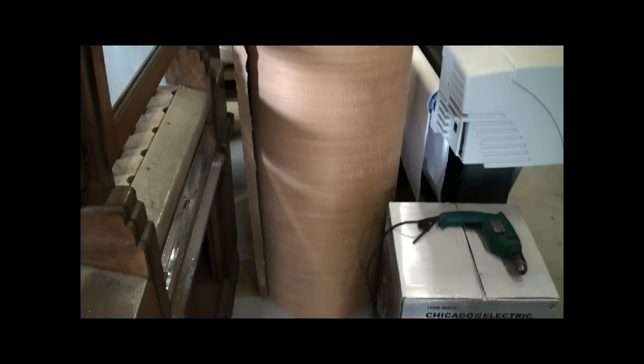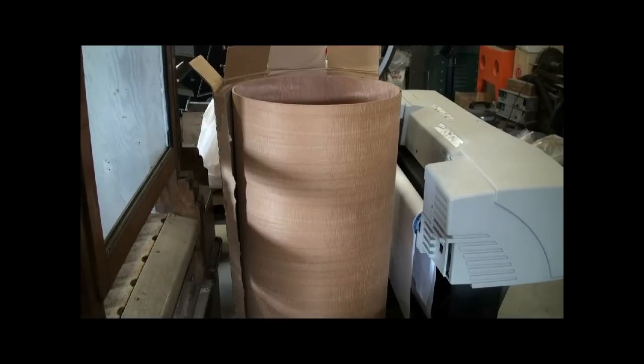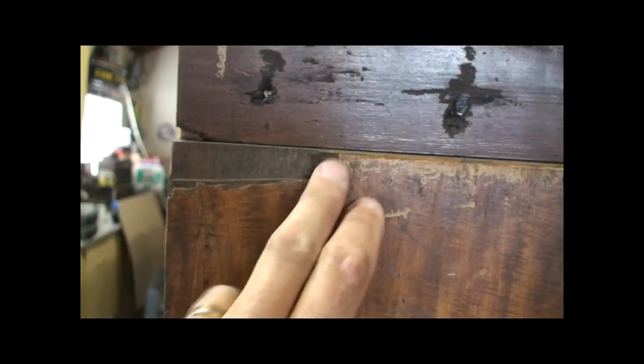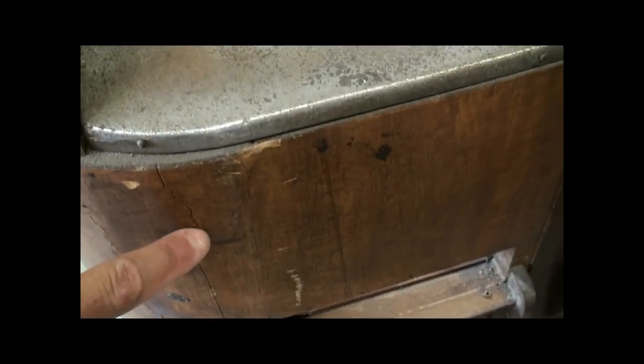Four sheets, a little over a thousand dollars for that veneer, and that will replace the existing veneer. We've got huge chunks missing out of the cabinet in many places.